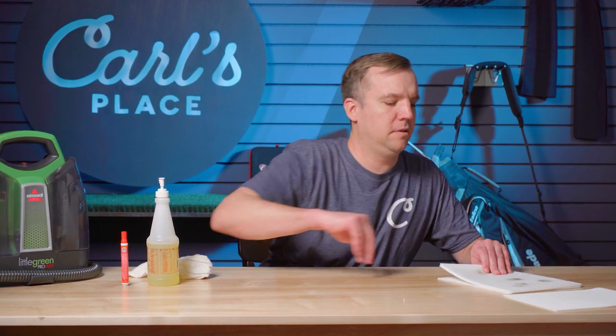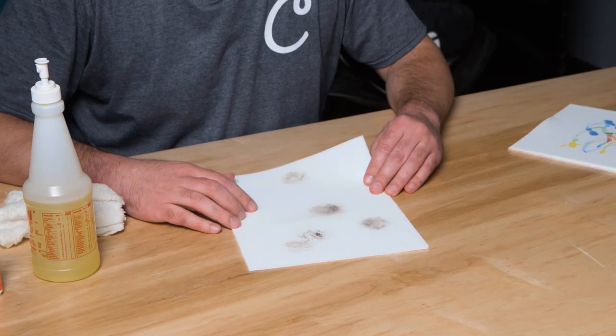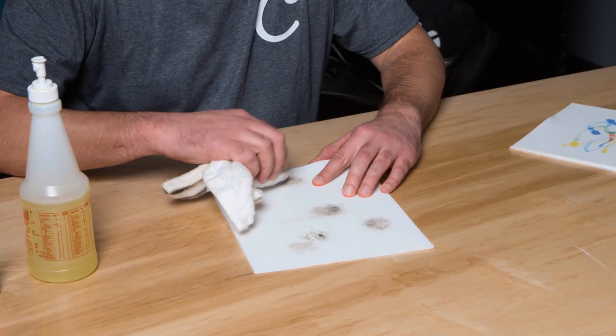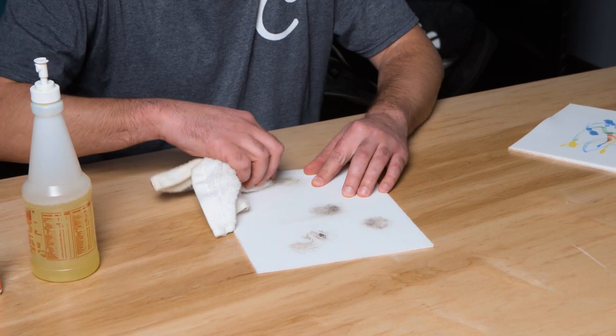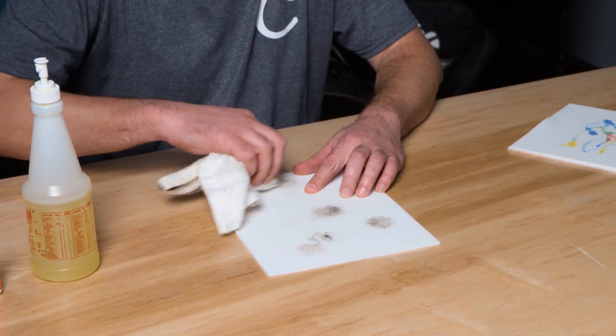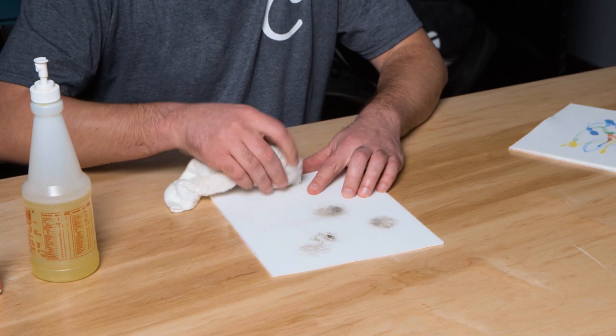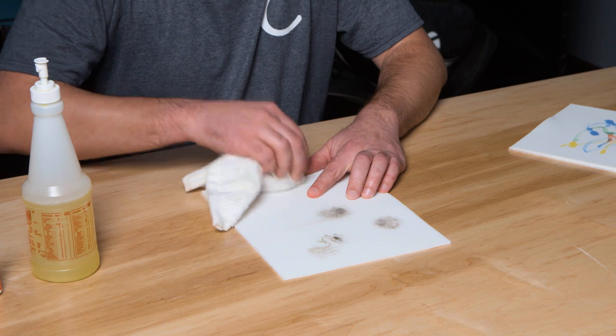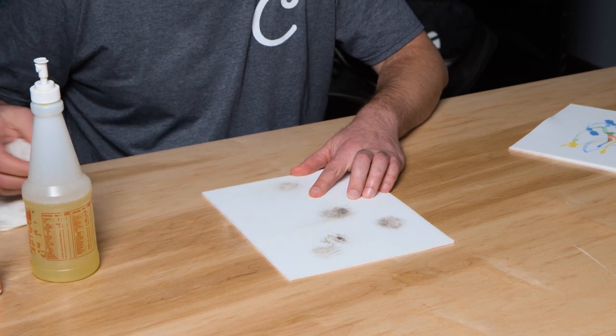Now we're going to move on to the next screen which has a heavier stain on it — maybe something you'd see if you're using really dirty golf balls or clubs. What we'd recommend is starting off again with just a rag with soap and water to help get rid of any excess dirt. But even after wiping, you can see we still have some marks on the screen.